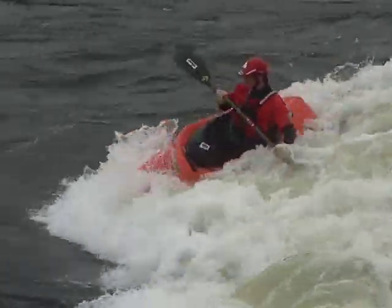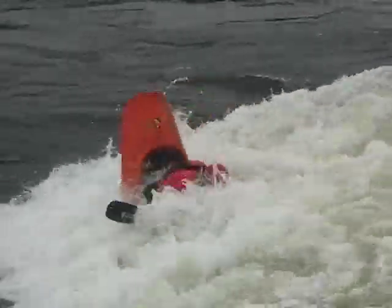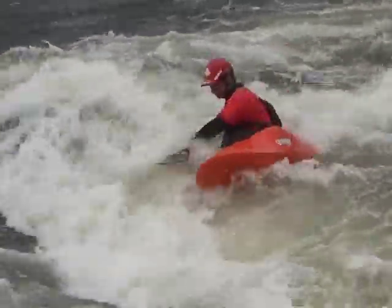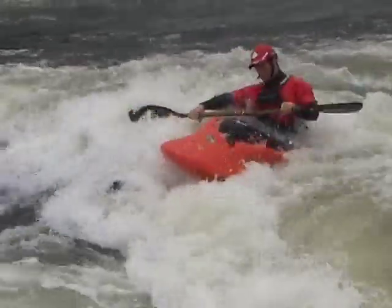If you watch Jake and Cade do tricky woos, the first thing you're going to notice is he slams that stern in super hard every time, and he's one of the most consistent people doing the tricky woos simply because of that. He doesn't hesitate on the stern — initiate the bow, slam the stern in, pirouette and go as fast as you can. Don't take your time in this move.